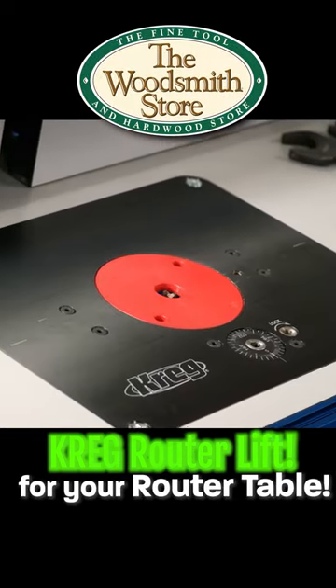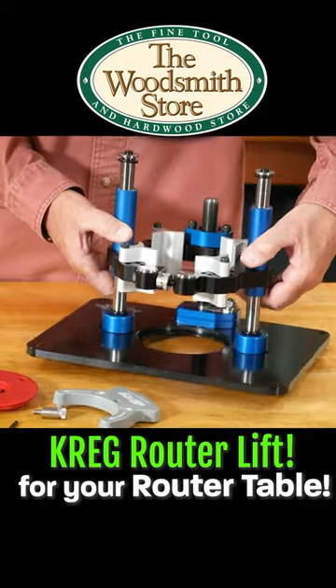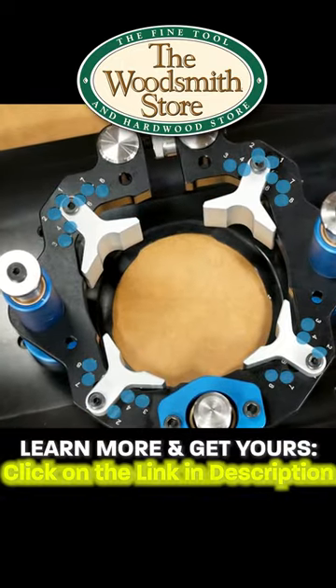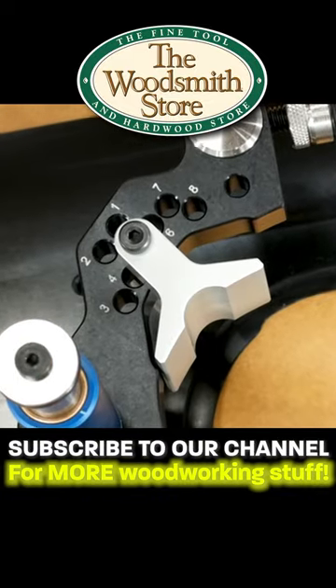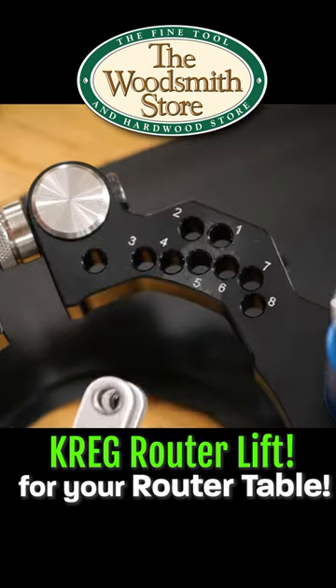If you have a router table you need a router lift, and if you're looking for a router lift, this is the one for you. Four clamps and eight mounting holes allow you to mount some 20 different motors to this lift. The router that we use in our shop is a Bosch that needs a number five hole.